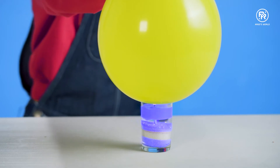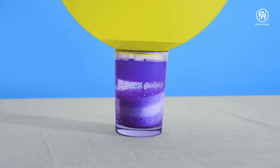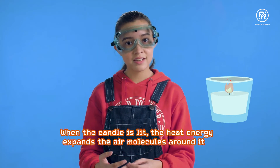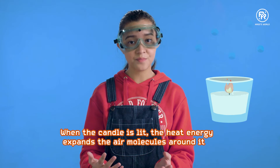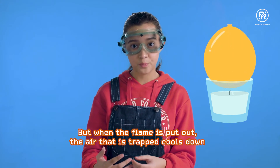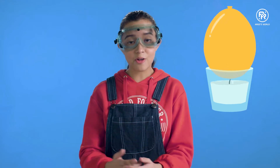Now I'm going to place the balloon on the candle and extinguish the flame. And I'll just perform a little magic now. Ta-da! Okay, I don't have magical powers — science can explain this. When the candle is lit, the heat energy expands the air molecules around it. But when the flame is put out, the air that is trapped cools down. The molecules contract and suction pressure is created, allowing me to do this.